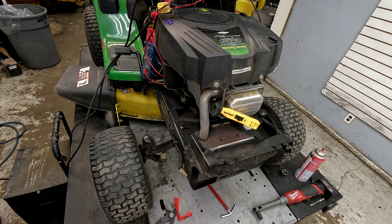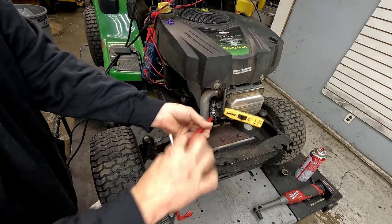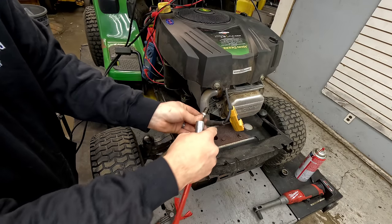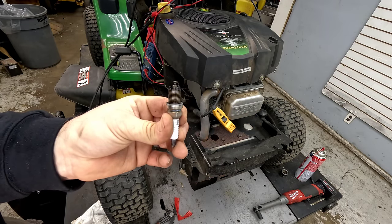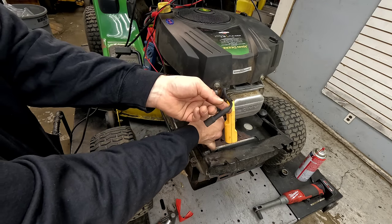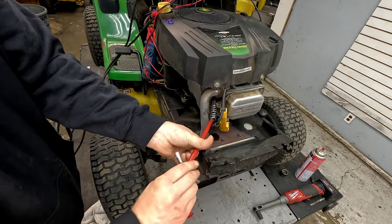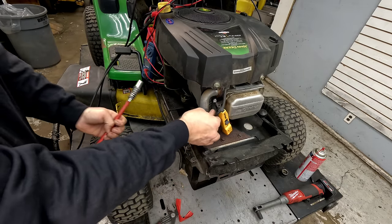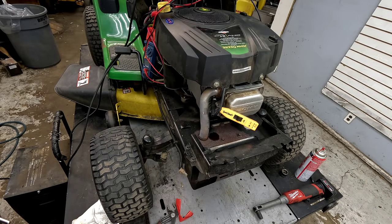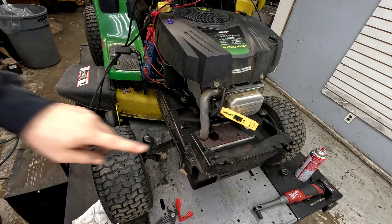It says absolutely nothing — I'm getting no spark out of it whatsoever. Let's go ahead and take the plug that's in there out. It's definitely wet; doesn't look real old but definitely not brand new. Throw a new one in — it never hurts to start with something simple. It's rarely just the spark plug, but sometimes it is. Now we can also use an inline checker. We still get no spark whatsoever out of our spark checker.